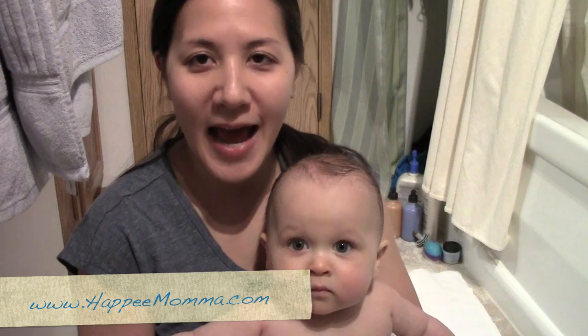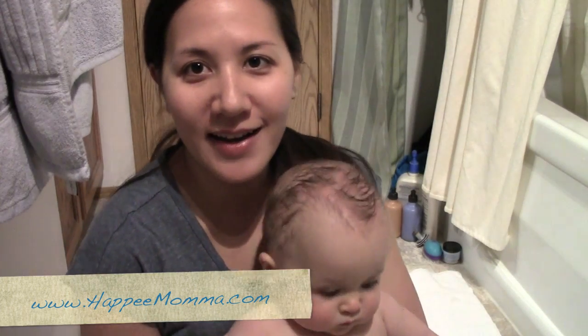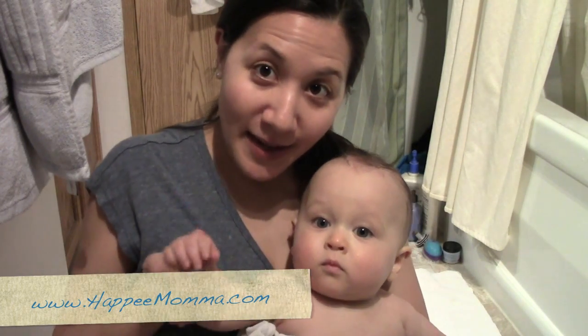Thank you for watching Happy Mama Today. I hope this video helped you. If you enjoyed it, please check out my blog at happymama.com, subscribe to my videos, and leave a comment below. I'd love to hear what kind of needs you have as a mom and how to treat them naturally. I look forward to seeing you again — bye-bye!